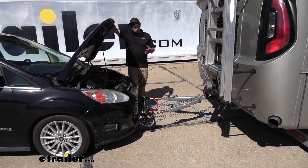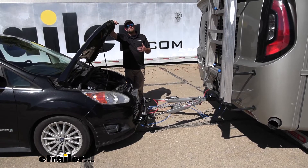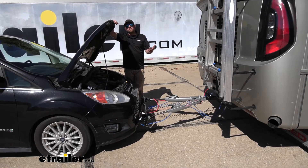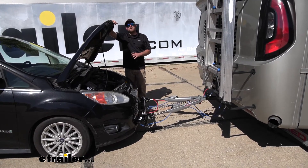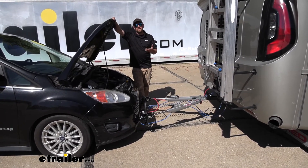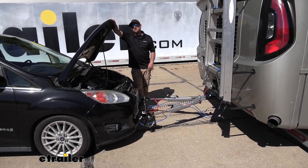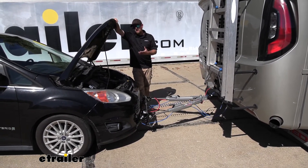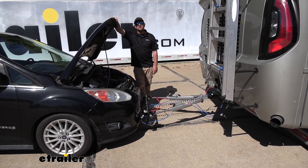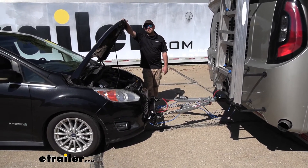I also want to mention: keep in mind this kit is designed to work with batteries that are in good condition, good working order. This isn't going to bring a battery back from the dead. It's designed to have those batteries in good condition and keep them that way — something I figured I'd mention to answer some of those questions that you guys have.